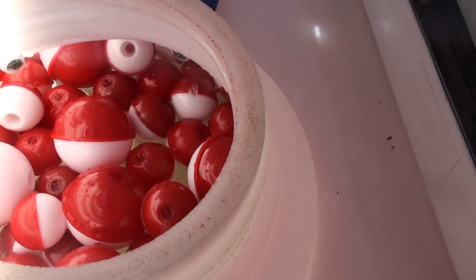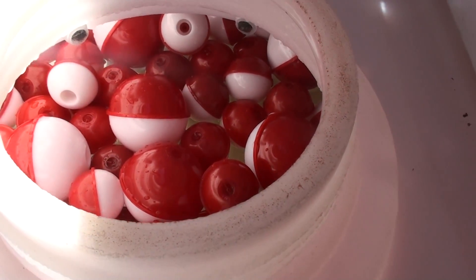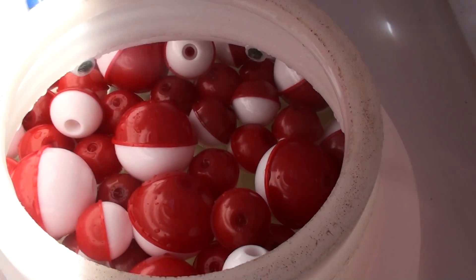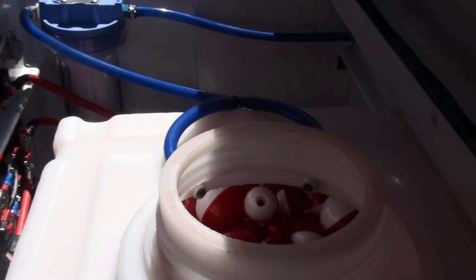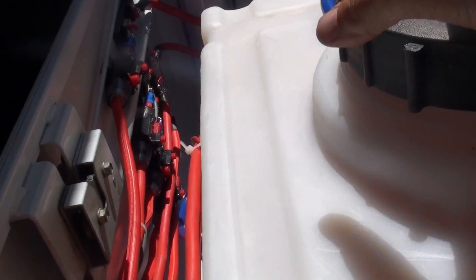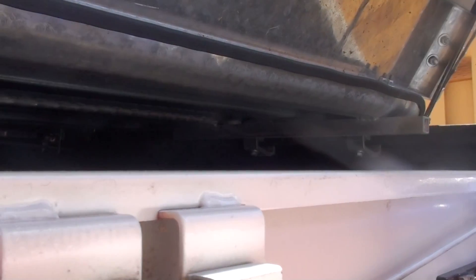The solution is a bunch of fishing bobbers, and they work well. Another guy, Denny, suggested ping pong balls. Either way, it seems to be keeping the sloshing down pretty well. I put the top back on and we'll start this up and I'll show you the production.